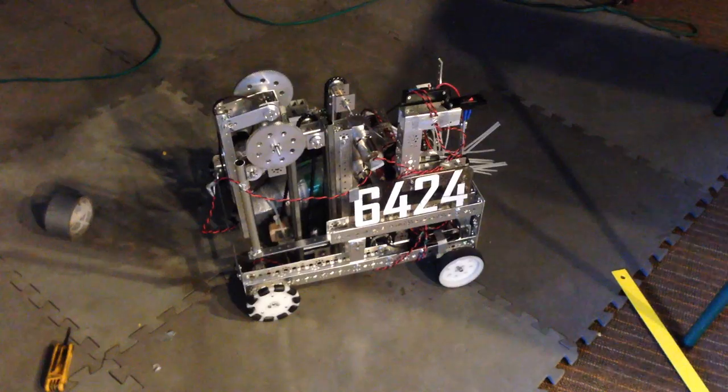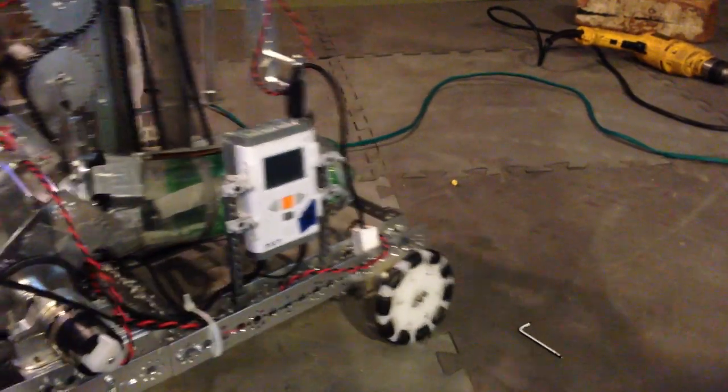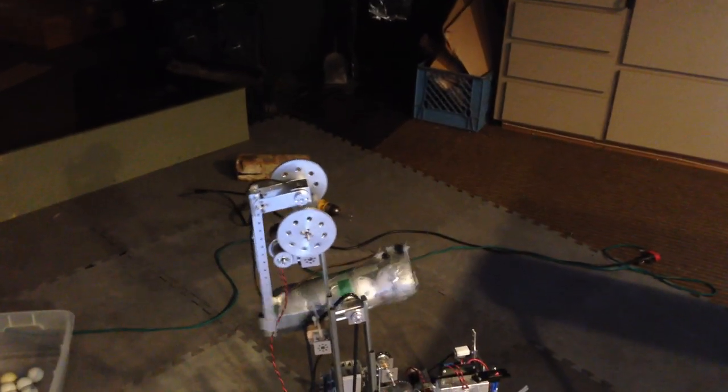We just sort of got the electronics done, and got the motors all plugged in, and we can drive. Unfortunately, we left all of our servo controllers at the school, so we can't control the one servo on the thing yet. But hopefully we'll fix that sometime — not a huge priority, though.